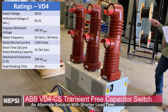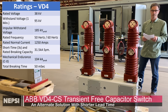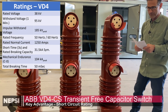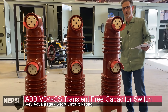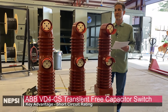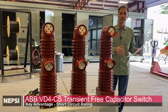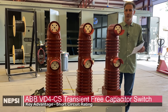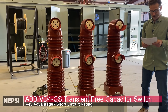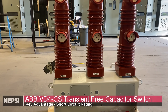A key difference between the Southern States cap switcher and this VD4CS is its short circuit interrupting capacity. This is actually a breaker, designed to interrupt 31.5 kA of short circuit current. For a renewables developer with a feeder breaker supplying capacitor banks, you can eliminate that feeder breaker — extending the collector bus into the capacitor bank where faults are interrupted by this device. That could save anywhere from $30,000 to $50,000, plus the installation and commissioning costs of that breaker.